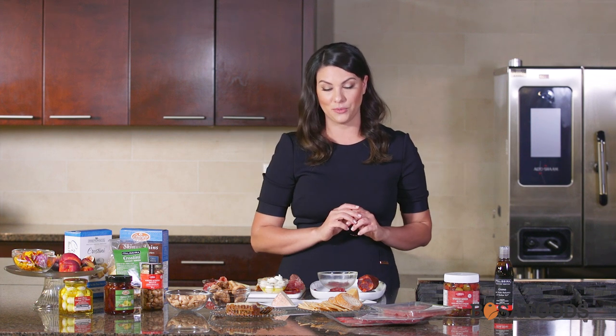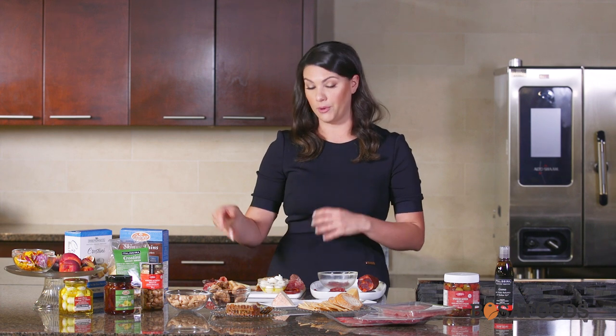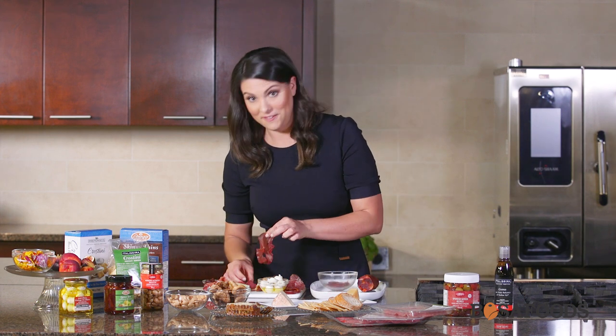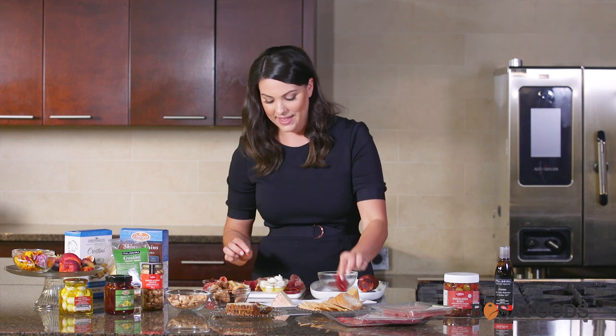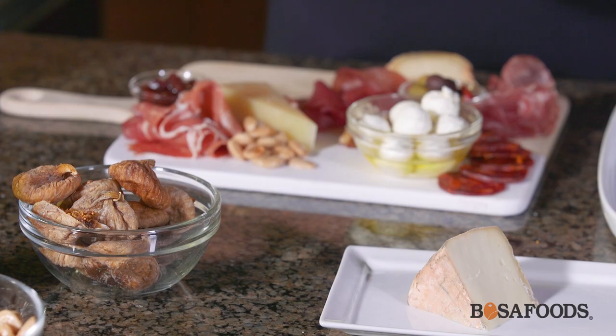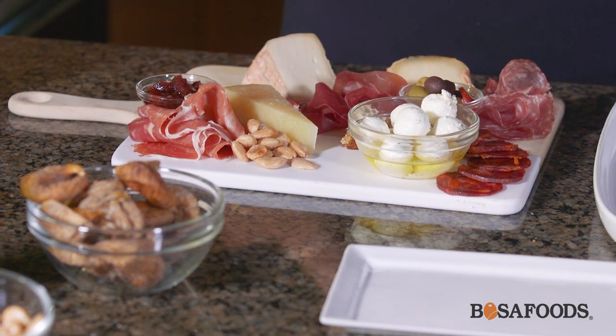My third method, which is my favorite, is to choose whatever you like. Choose whatever meat looks good to you or your favorite cheese — and you know what, it's going to be delicious no matter what. So for our last pairing, we're doing a Brazola, which is an air-dried beef. It's a really nice addition to a charcuterie board when you have mostly pork items. So we're just going to put this on the plate and fill up the empty spaces. And then I'm pairing this Brazola with a Taleggio, which is a cow's milk cheese. It's fairly mild and has a soft rind, so it pairs well with other cheeses and meats.